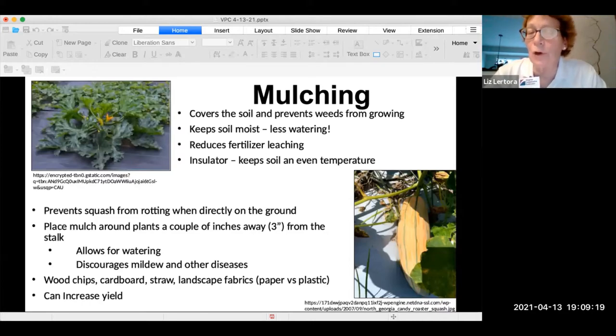Mulching can be many different things, but it covers the soil and prevents weeds from growing, which reduces your workload for the summer. It makes it easier to water — you don't have to water as frequently. It reduces the leaching of fertilizer, and it's an insulator, keeping everything underground at a more even temperature, which makes it easier to grow.